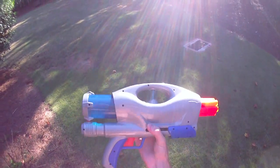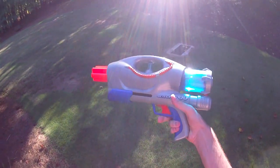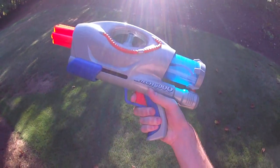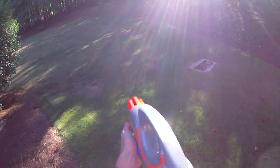Hey guys it's Drac. I was so tired of raving commissions that I took on a really neat one — this should be an exciting commission. The commission is to overhaul an AT3K, or an Airtek 3000, into a sweet NIC blaster.